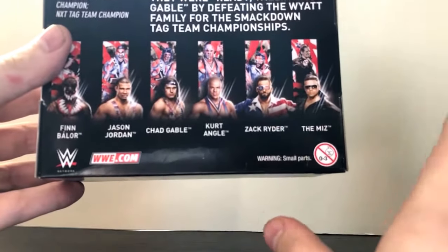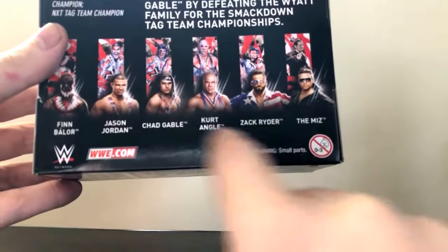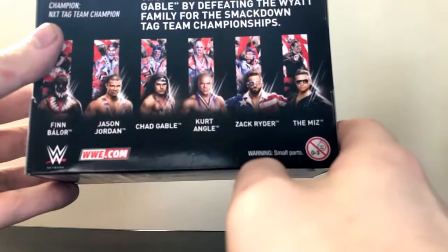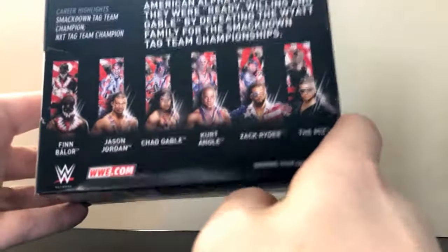But at the moment, the figures I'm definitely going to try to go after are Kurt Angle, Zack Ryder, and Finn Balor. Jason Jordan I do want, but I'm not going to go crazy for him — I'm only going to get him to go along with Chad Gable so I can have Elite American Alpha, which I've been wanting for a while.